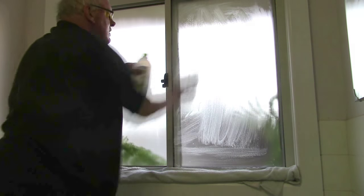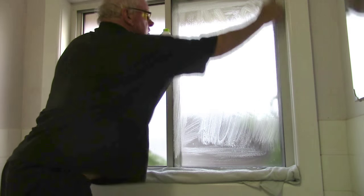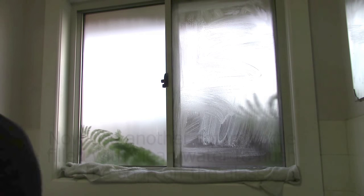Just scrub it with the nail brush like I'm doing here, making sure you go right into the edges, because as you know you get mold in there on the edges. Now get another squirt bottle.